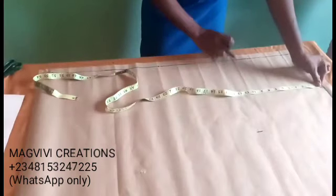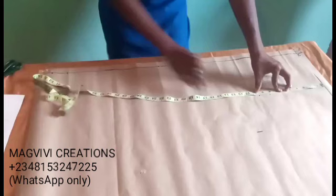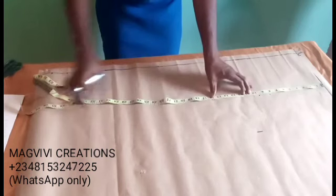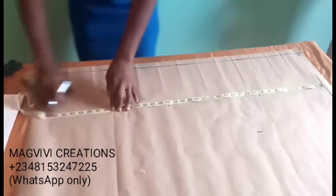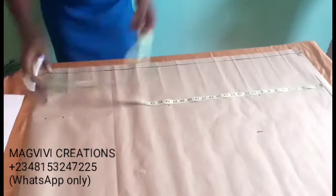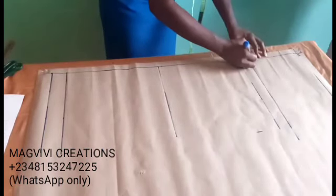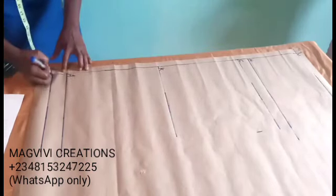I will repeat the points I've made: my hip measurements, my crotch depth. I also gave a formula on how to get your crotch depth, and you can also measure it on your body. The full length and the ankle, then 2 inches for hem allowance. Now I'll draw the lines and label them: this is the hip point, this is the crotch, this is the knee, and this is the ankle. Then this is the allowance.